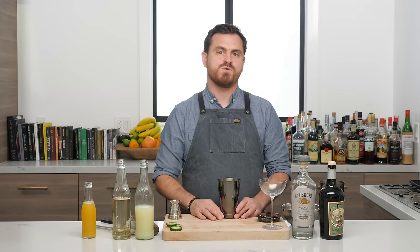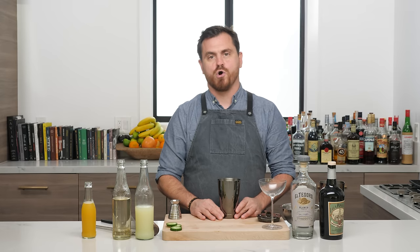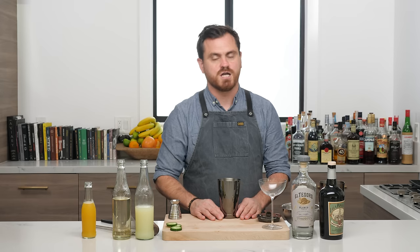What's up guys? Welcome back to the Educated Barfly. Today we are going to be doing a cocktail called Hole in the Cup by bartender Lauren McLaughlin for Milk and Honey.